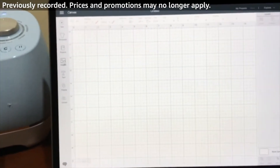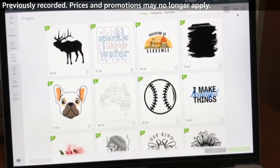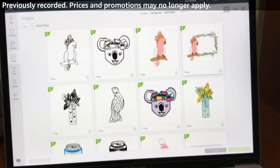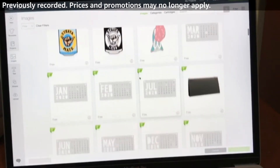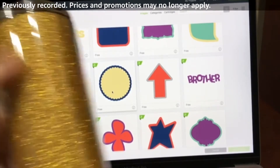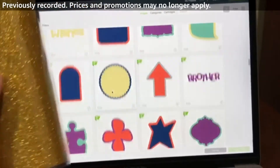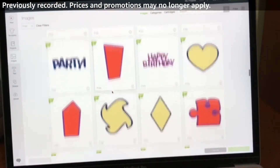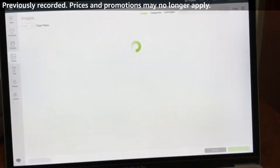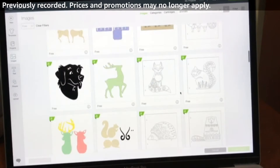I'm going to look for a design on Cricut Design Space. I'm going to go to free up here — I know it's hard to see — so that I don't have to pay any money to find a design. We're looking at images, and I want something kind of small that's going to be silver to cut out on this mug. I'm going to type and search animals, and that way it'll bring up a list of animals that I can cut out.